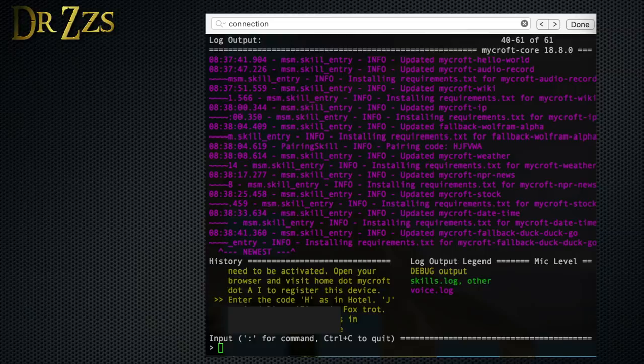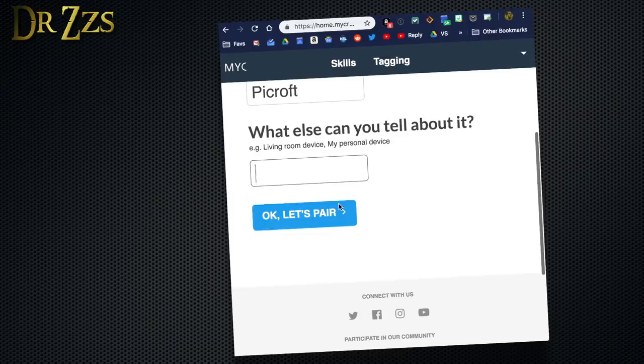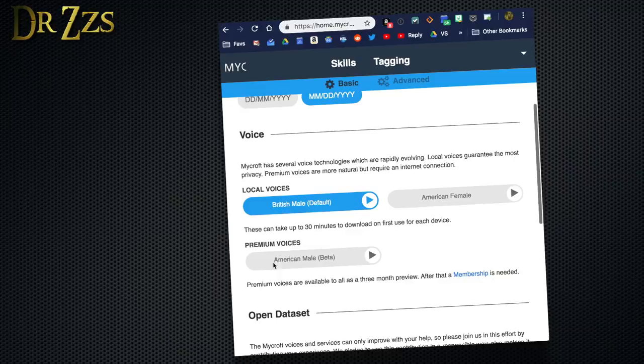The first time it opens, it'll give you a pairing code — that's what you see in the yellow text in the lower left. Next, go to mycroft.ai, register and log in if you haven't already. Then click the arrow in the upper right, then Devices, then Add New Device, then enter your registration code. Give your Mycroft device a name — this isn't the wake word, it's just to distinguish your Mycroft devices if you have more than one. Put in something about the location, then click OK, let's pair. Now click the arrow in the upper right again and hit Settings, where you can start playing around with basic and advanced settings.